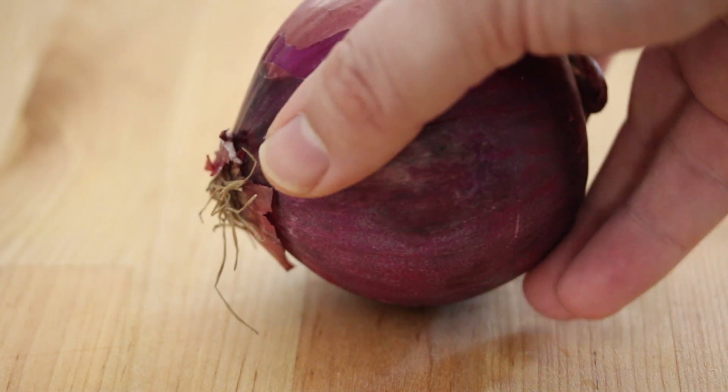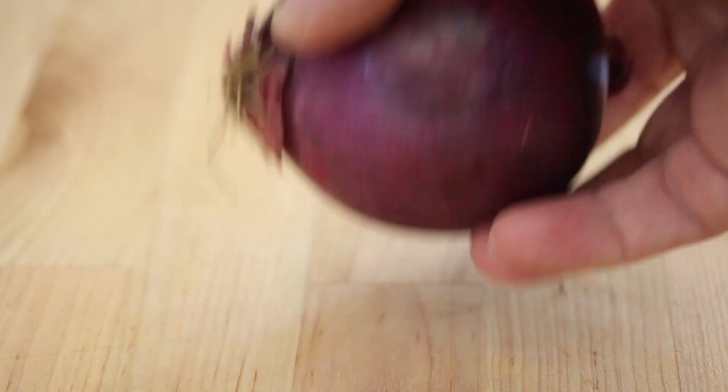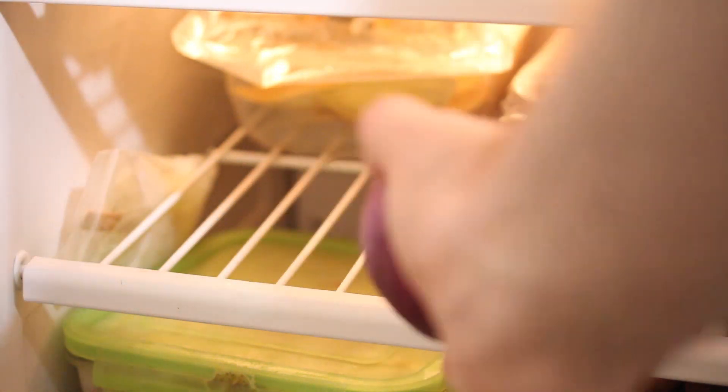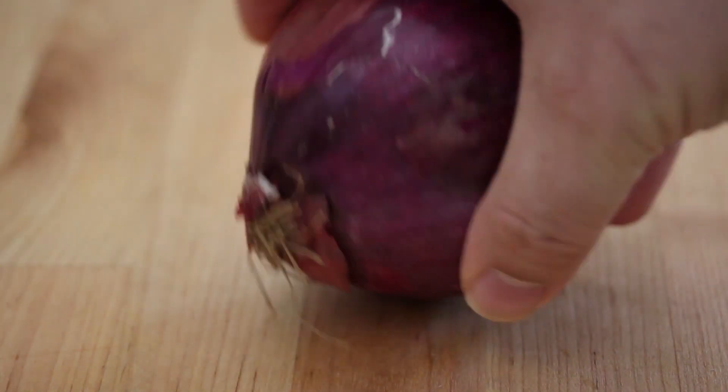So to cut an onion without crying, the first thing we're gonna do is we're actually gonna put it in the freezer. By putting it in the freezer, the cold temperature will actually prevent those gases that make you cry from emitting when you're chopping it. So just put it in there for about 30 minutes and take it out. And now we're ready to slice our onion.